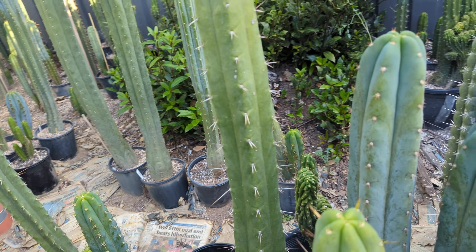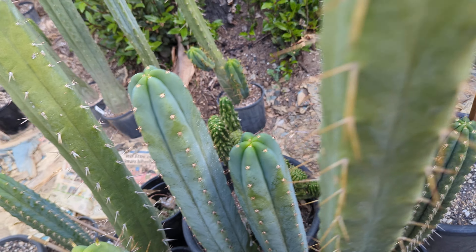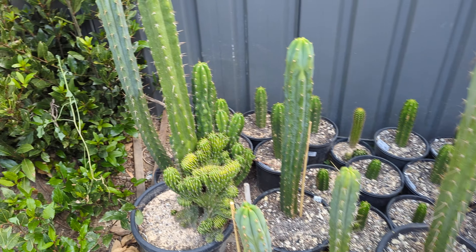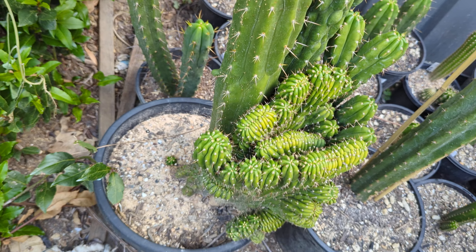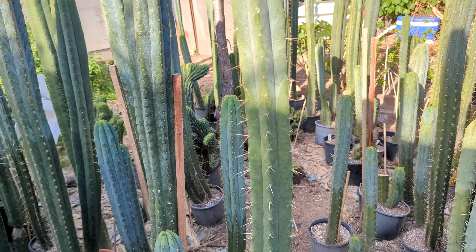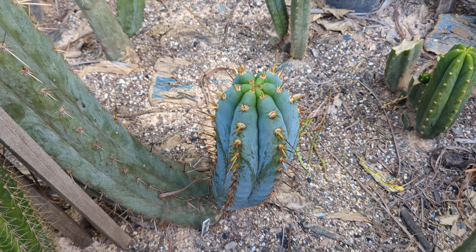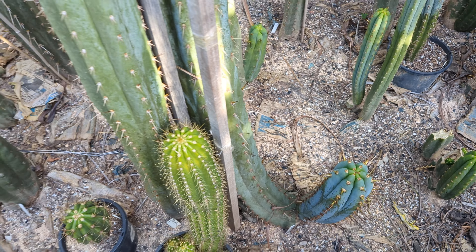These ones are looking quite nice. Let's find out what name it is — Super Pedro cross Psycho is this one here, which is the same as that. Yeah, a little bit sunburnt, some yellowing on there.